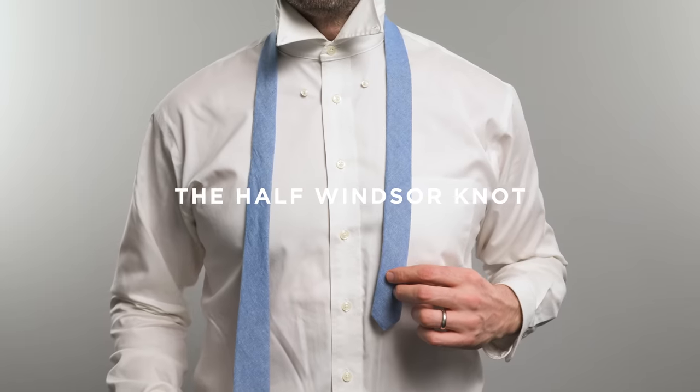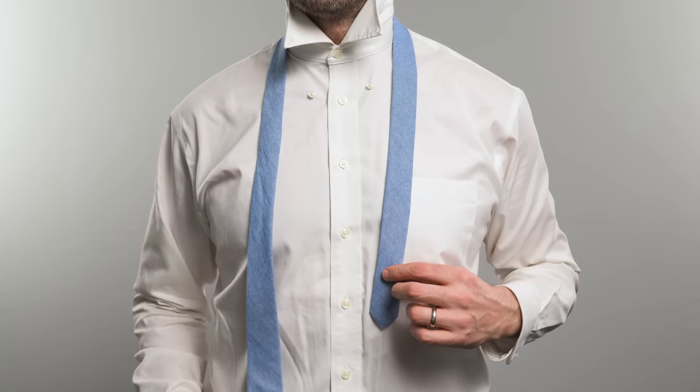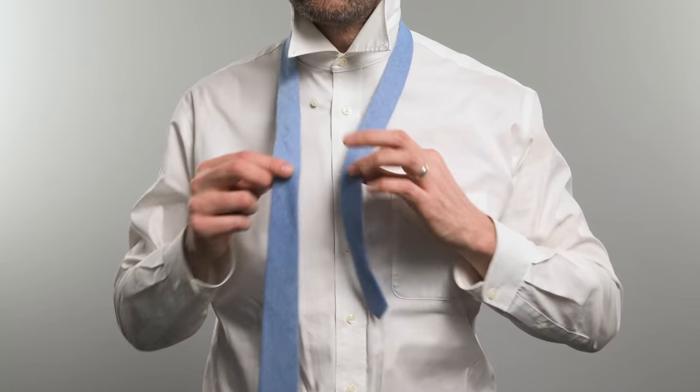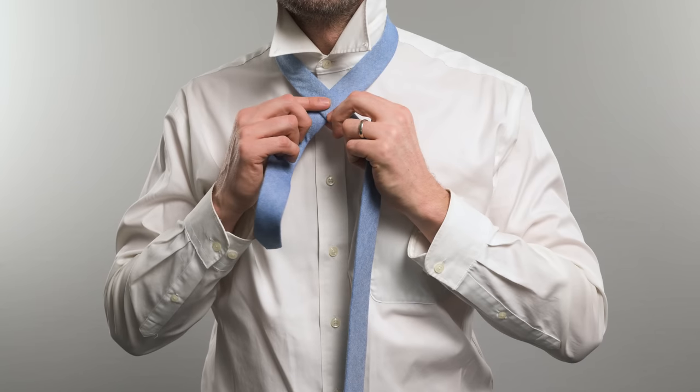For a standard tie, you're probably going to want to use something like the half Windsor. Step one: start with the wide end of the tie on your right with the seam facing inward. The wide end should be longer than the narrow. Step two: cross the wide end horizontally in front of the narrow end to make an X just below your chin.